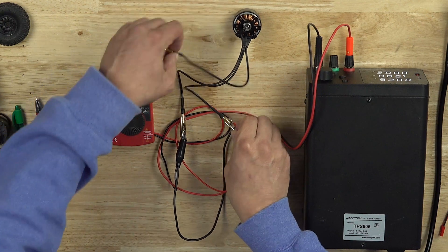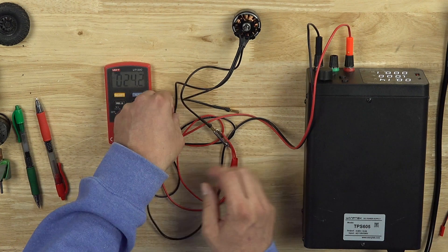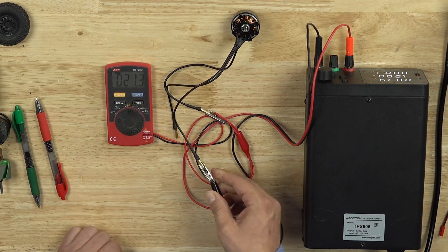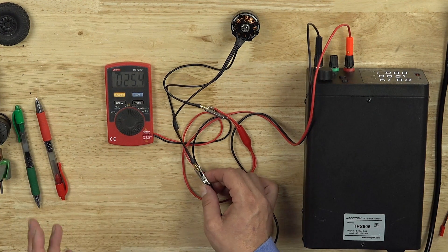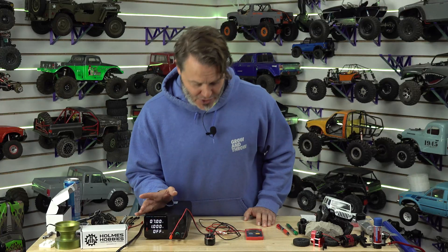We can jump this around to the other phases. There's going to be a little bit of unevenness. That one's 24, and this way... 25. There's always a little unevenness between the three phases of a motor because it's really hard to terminate them exactly. But we can say about 24 milli-ohms for this particular motor.